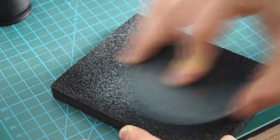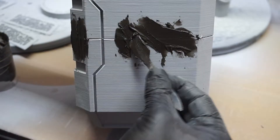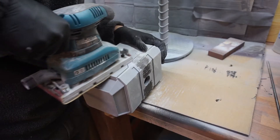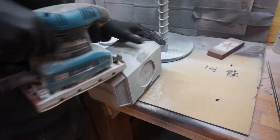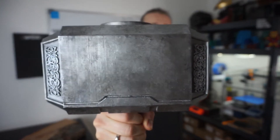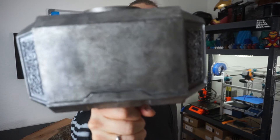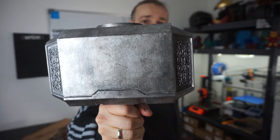After printing the parts, I had to sand everything smooth. I did this by hand. I removed all the supports, put the parts together, and applied some car putty on the seam lines of the two hammer parts, so there is almost no seam line visible and it does not look like it consists of two parts.